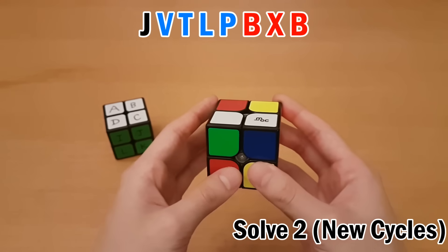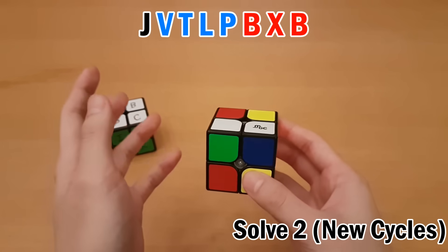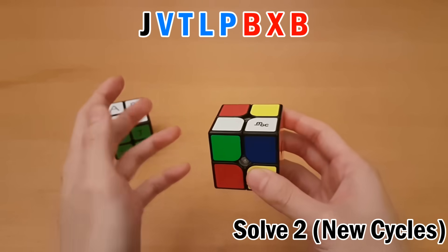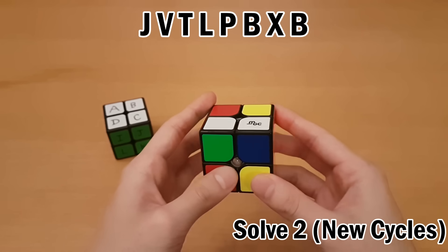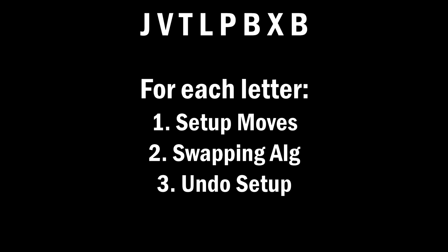I know I finished memorization because I've actually reached every single piece. New cycles are a hard concept to grasp, but just rewatch that part if you need to and follow the rules laid out. Once you've done the memorization correctly, you don't have to think about what's a cycle and what's not — you just trace through all the letters and solve it as usual. For each letter, you do the setup moves for that letter, then the swapping algorithm, then undo the setup moves by reversing them. The hardest part to understand should be how you get these letters, but once you have them, solving the cube is pretty straightforward.